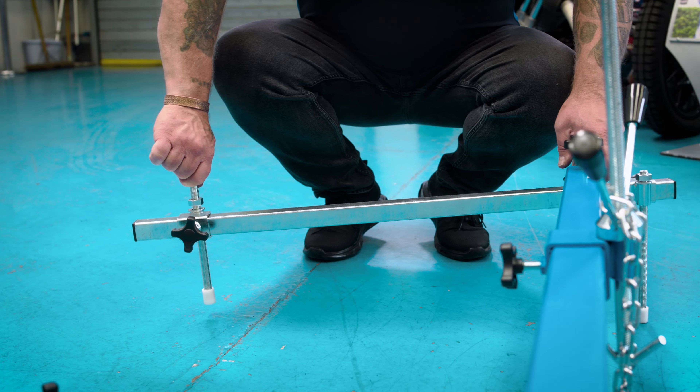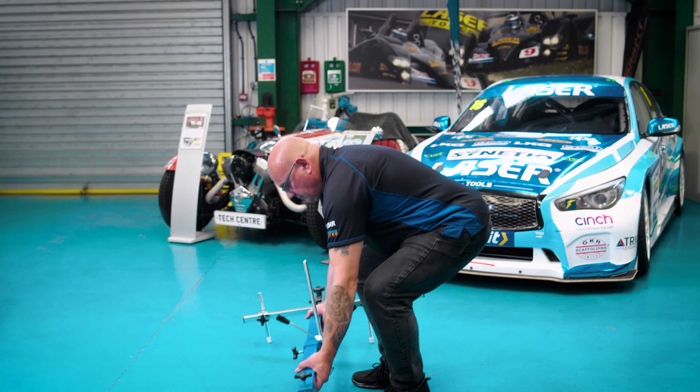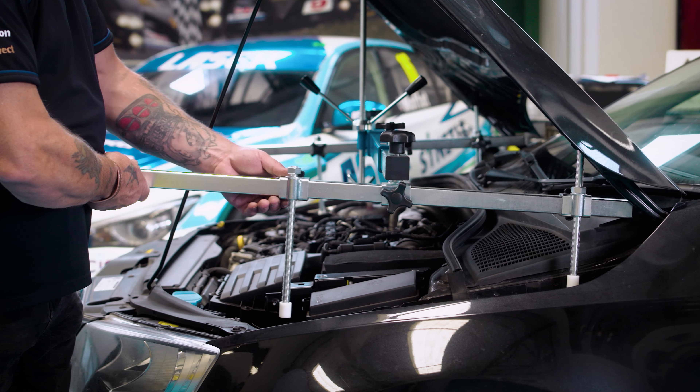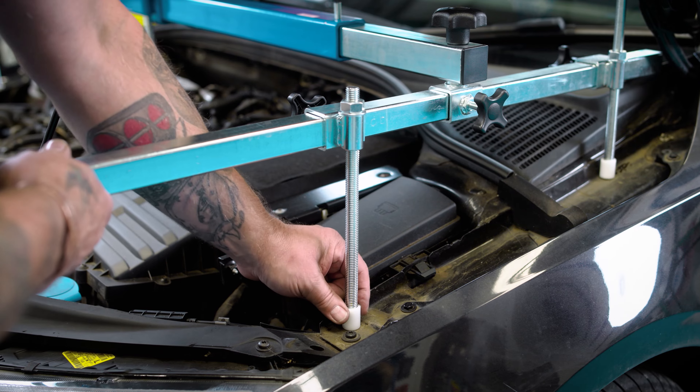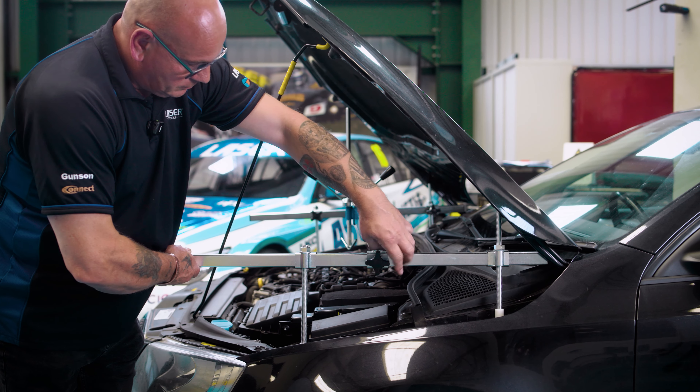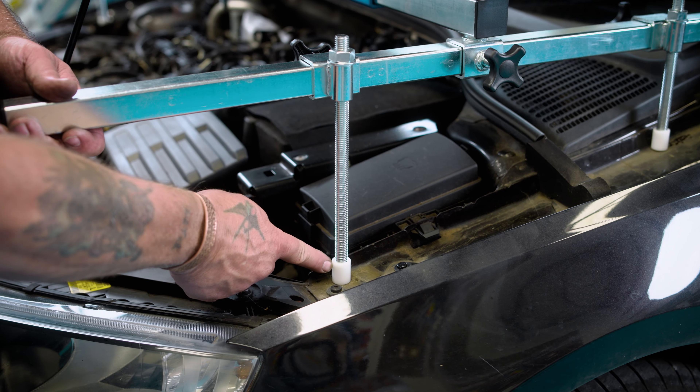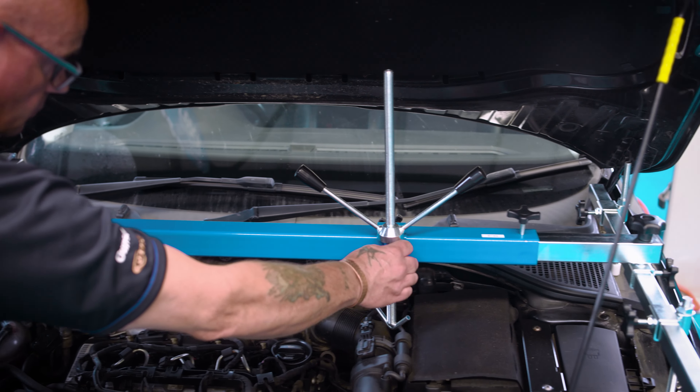This means the deluxe engine support beam can sit squarely on the inner wings of the vehicle, and its rubber feet prevent any damage to the vehicle paintwork. The adjustable support hook can be moved left to right, up or down, until you get it into position.